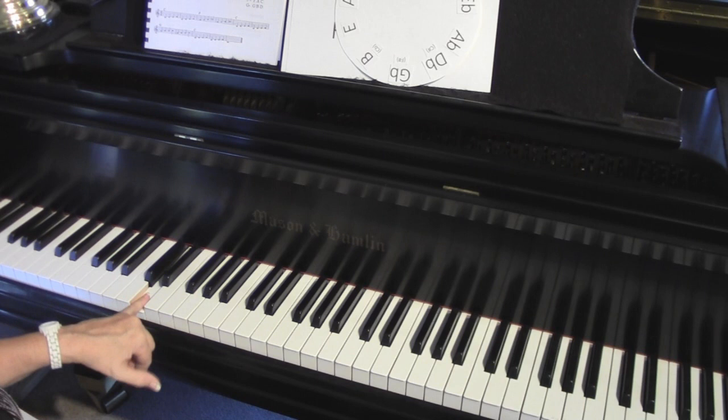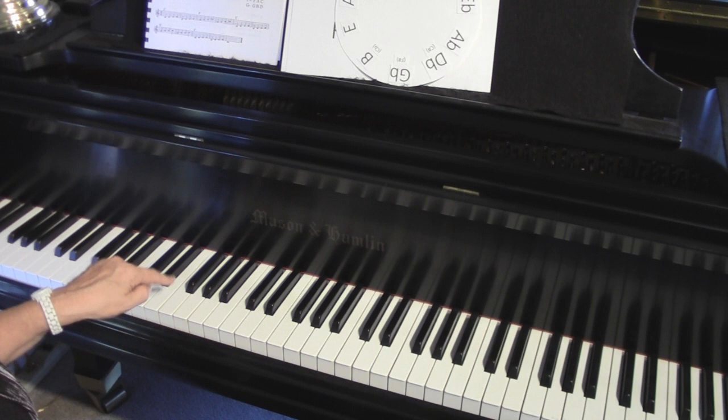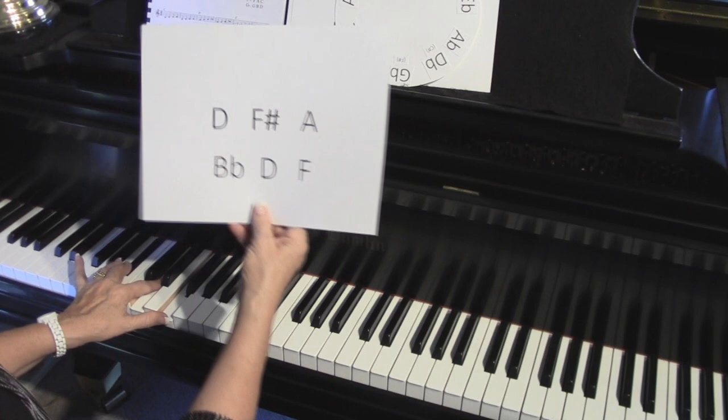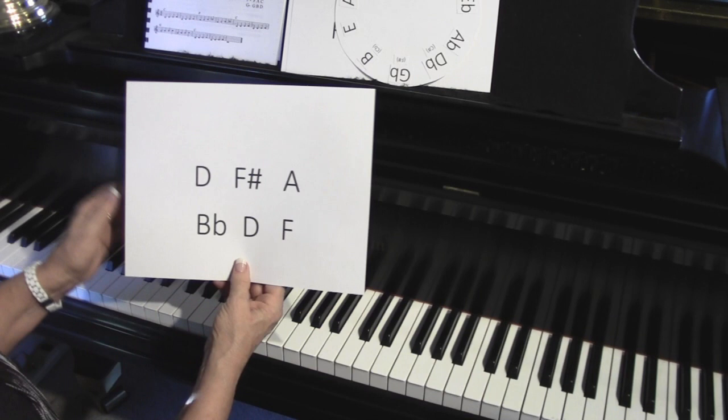To do this week's lesson, you're going to use the number 43. Put your little finger on D and count up 1, 2, 3, 4, 1, 2, 3. You'll see that the D chord has a sharp - a black note in the middle. A sharp is a half a step up, or to the right. For the B flat chord, put your little finger on B flat, and count up 1, 2, 3, 4, 1, 2, 3 - that's the B flat chord: B flat, D, and F. So learn to spell those chords: D, F sharp, and A; and B flat, D, and F.